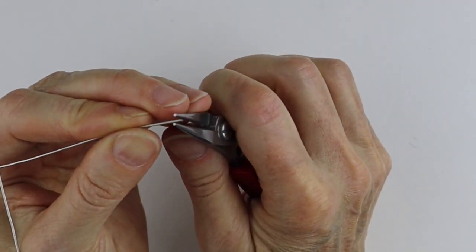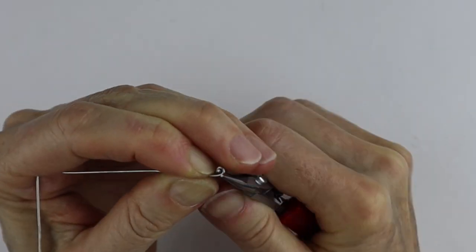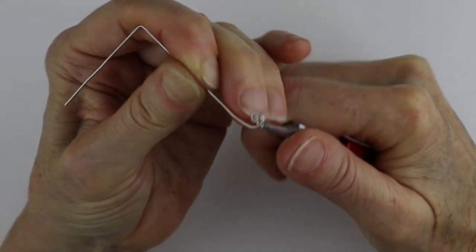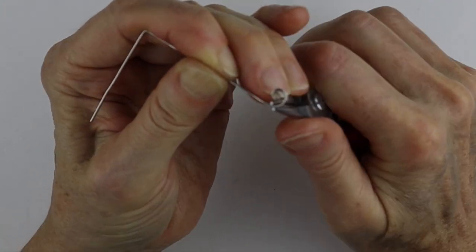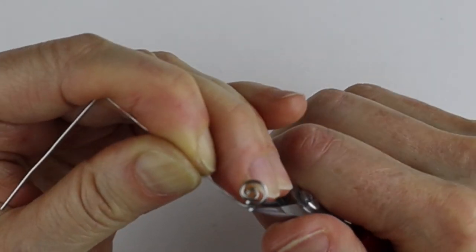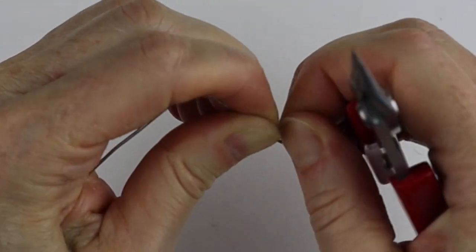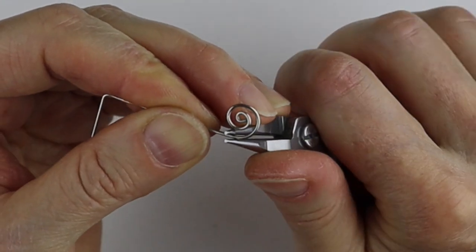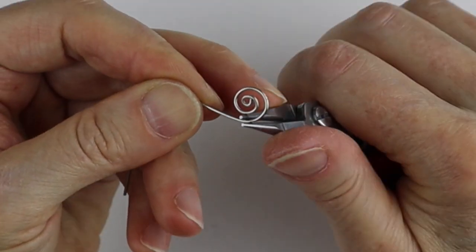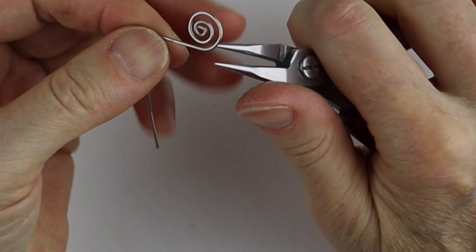Then what we want to do is form our spiral. Take your small round pliers, hold the end, and start to bring it in like this. Usually when I do spirals I make a sort of cone shape first, but because this wire is very stiff I'm just going to go little by little. If you have your own preferred method of doing spirals, go ahead. We're just going to go little by little, bending it along as we go.